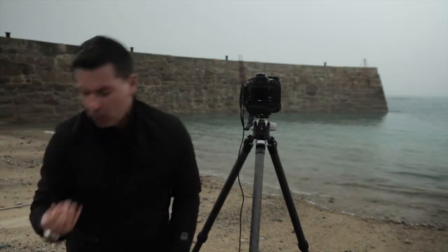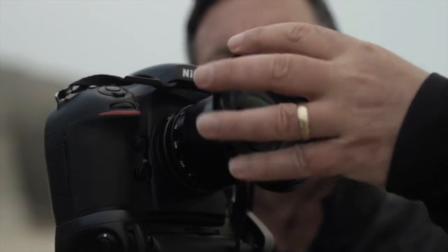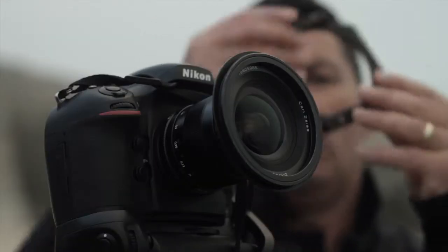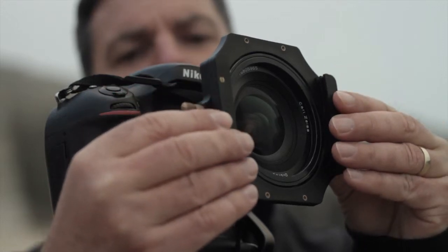So we're now ready for the Big Stopper itself. First of all, the filter ring - you'll need to get the one that corresponds to the diameter of your lens. On that goes. Next comes the filter holder. You insert that onto the ring using the little plastic teeth first and a little brass fitting that clips over the top.